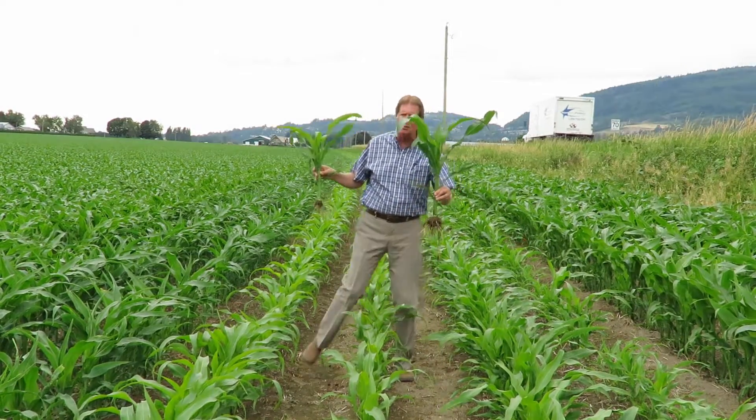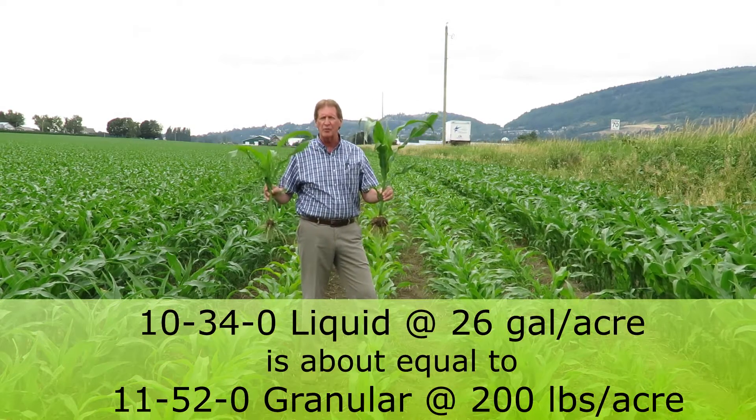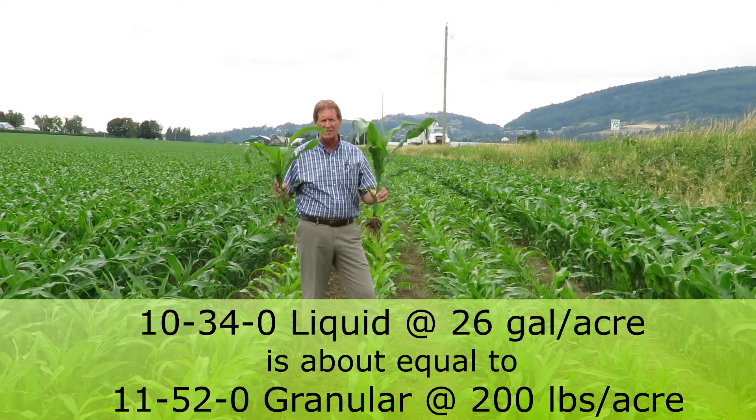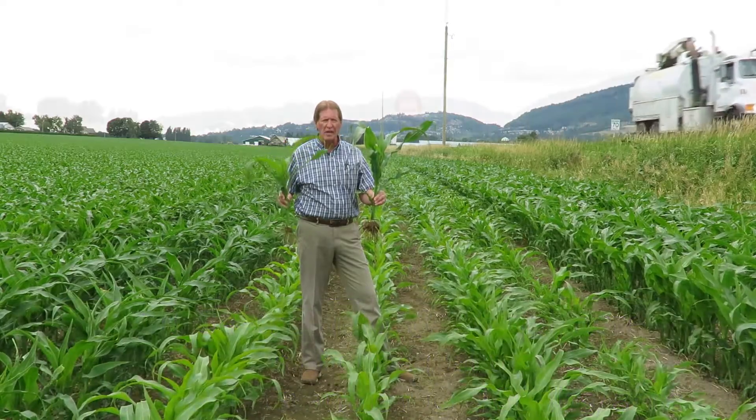Now some people with liquid fertilizer are using 10-34-0 — that's great. 26 gallons an acre is about the same as 11-52 at about 200 pounds an acre, so that works great as well.